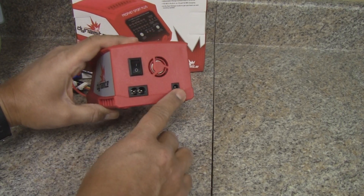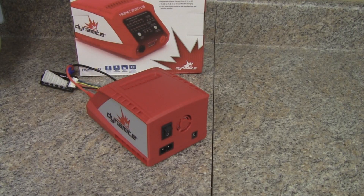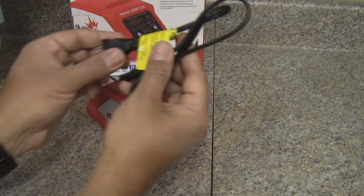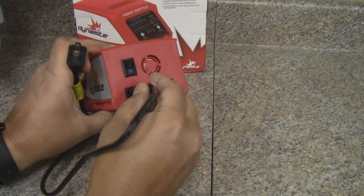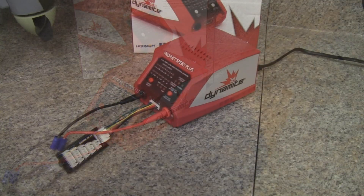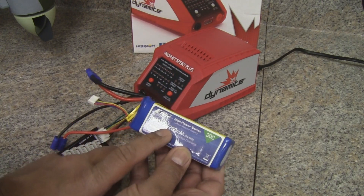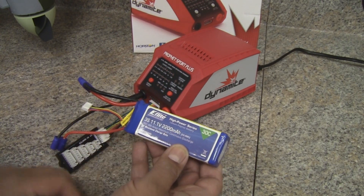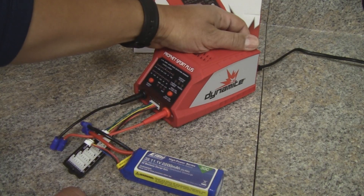This is an AC/DC charger, so you've got an AC plug and a DC plug. For today's demonstration, we're going to be charging with AC since we're in the shop. The provided AC plug comes with it — just plug that into the back of the charger and then plug it into the wall and you'll be set to go. We're going to be charging an E-flight 3S 2200 milliamp battery, which is pretty standard with a lot of the ParkZone aircraft.